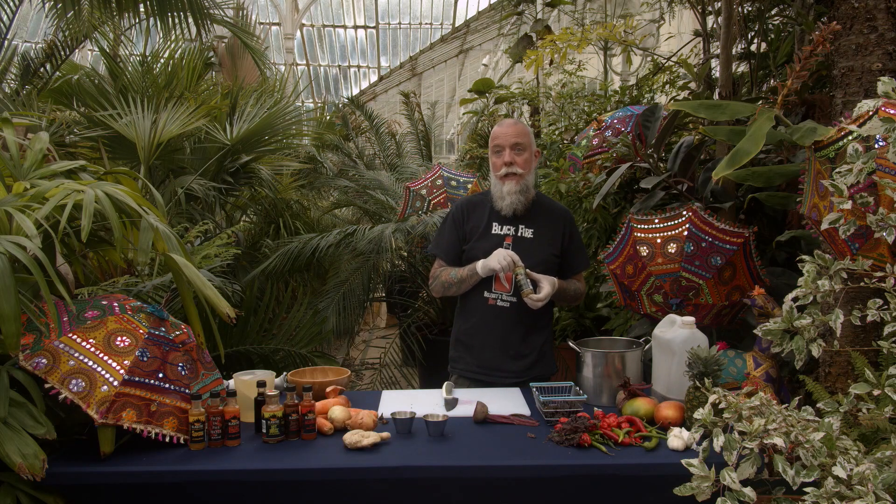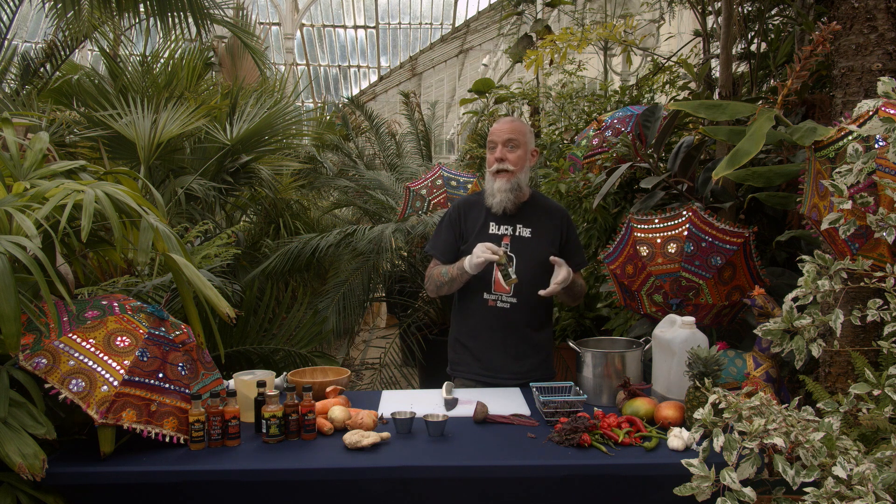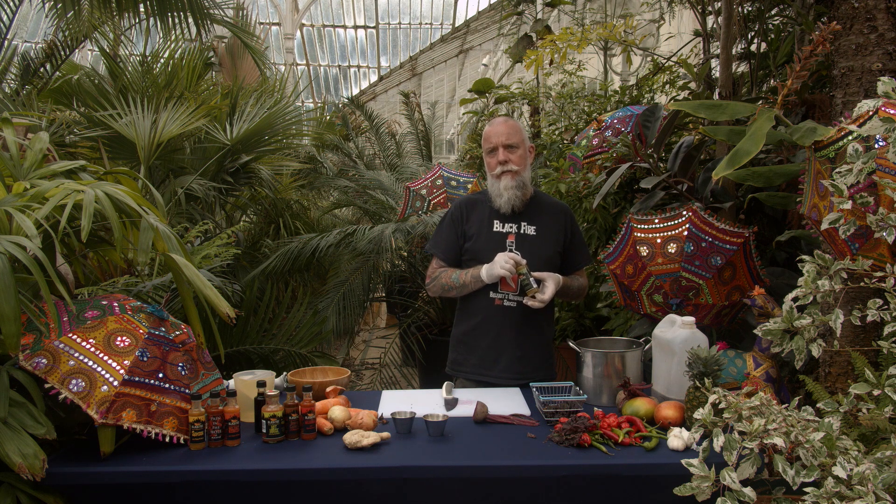People always ask how easy it is to grow chilies here in Northern Ireland. The simple answer is it's very achievable. We're close to the Arctic Circle so we're restricted by the varieties we can grow, but some have been developed for our climate — like prairie fire — and you can pick chili plants up at most big garden centers. If you want to grow anything hotter, you'll need a poly tunnel or lights to replicate conditions from Northern India or the Caribbean.